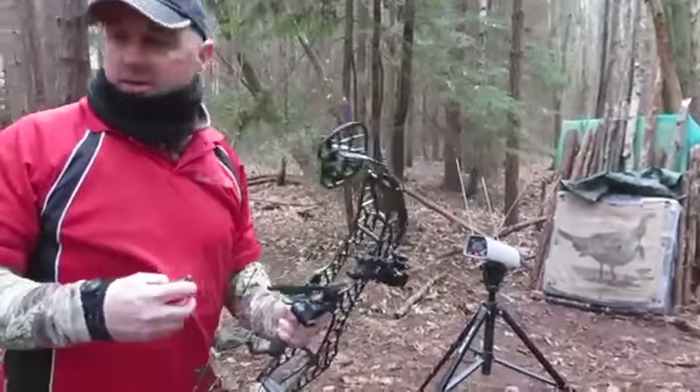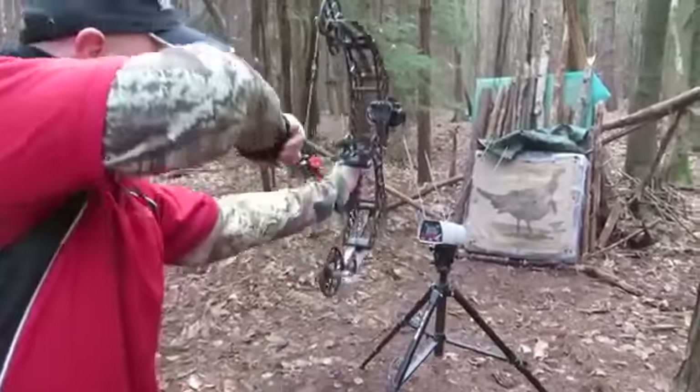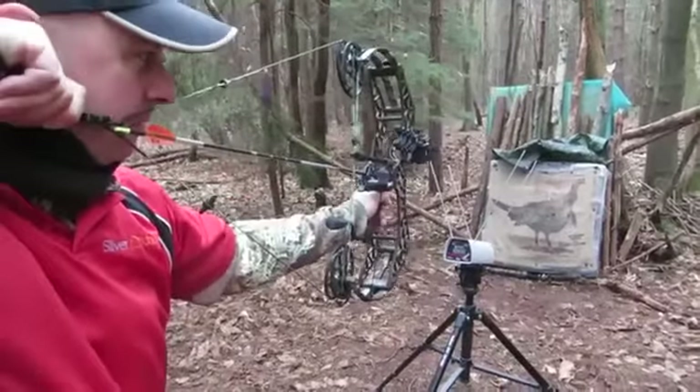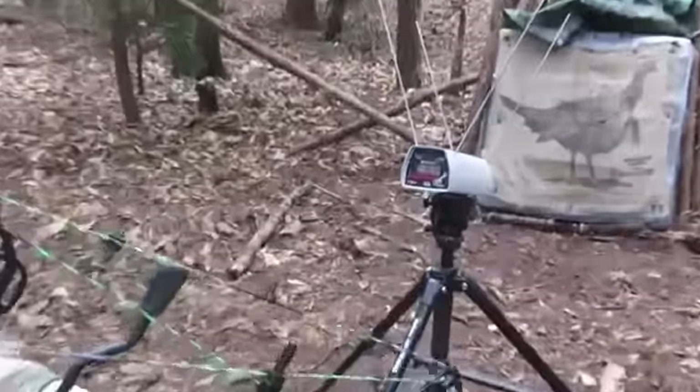I reckon you might get a little bit faster out of this one. This is a Victory VAP V6, 500 spine, with 80 grain piles instead of 100 grain piles. This is going to be fast — 304.